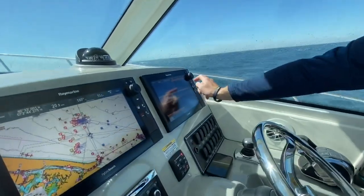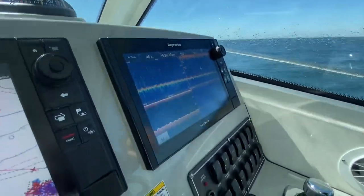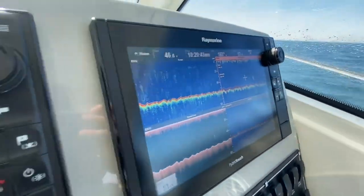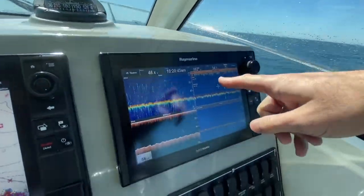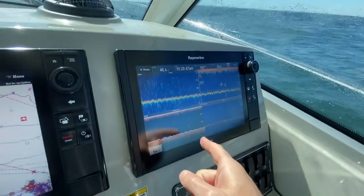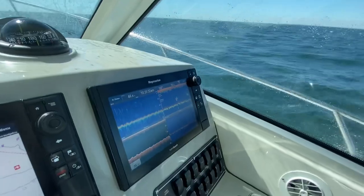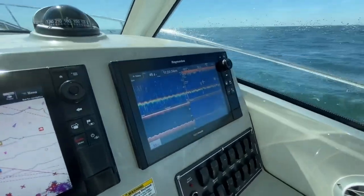Here you can see a big bait ball on our new 1,000 kilohertz chart. And on the left, we're not coming up with anything. Our down vision is definitely showing us that same bait ball, and our standard 200 kilohertz is not even picking up anything.